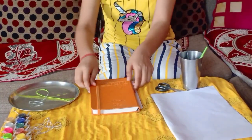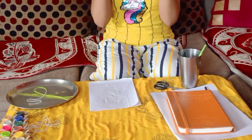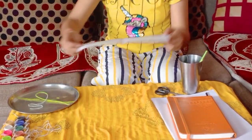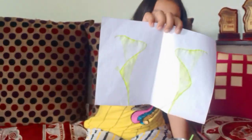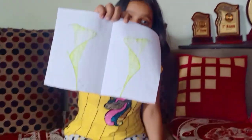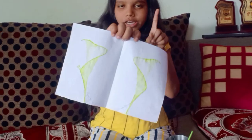And now we will see how the result is — I hope it should be good. Wow, you can see the result is very good! So we will do one colourful one.